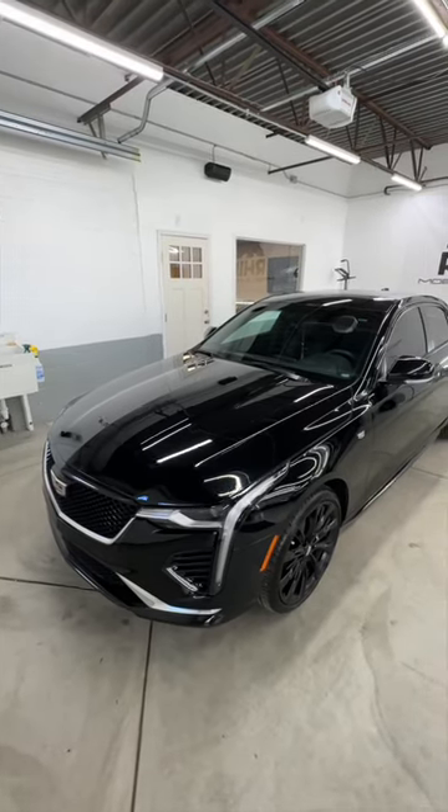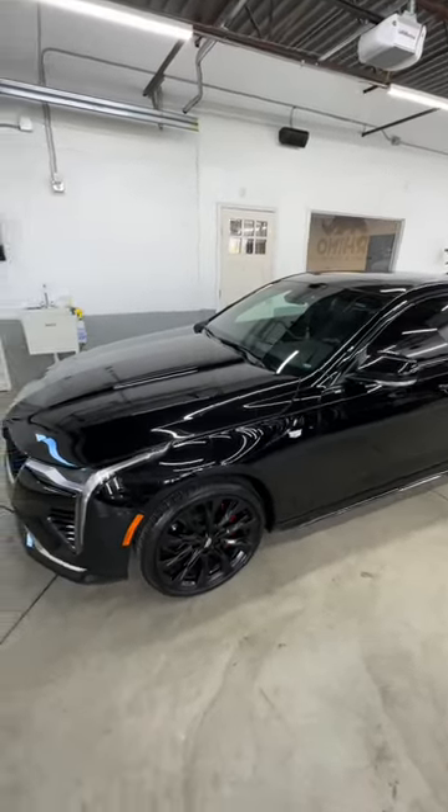Buckle up, this is a juicy one. This Cadillac has 15,000 miles on it — and check that out. Micro marring, swirling, water spots, a little bit of everything.